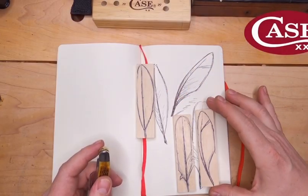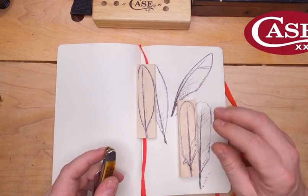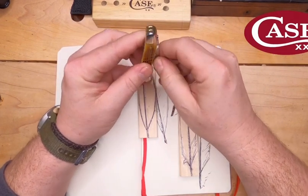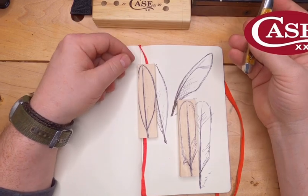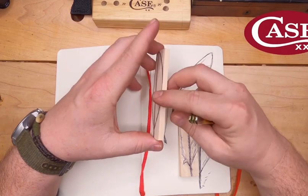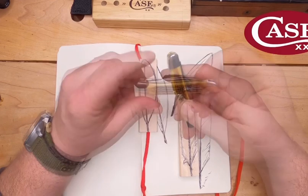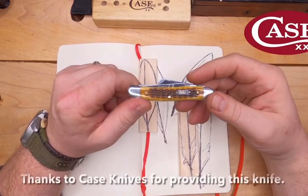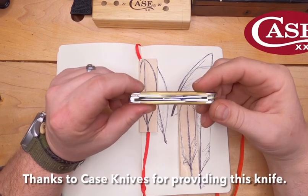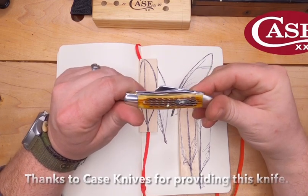I chose a feather as my initial project here to give everyone an idea of a good basic carving. It doesn't require a whole lot. I've doodled it onto a small bit of basswood here, and to carve it out I'm going to be using this number 18 pattern medium stockman. It has a peach seed jig amber bone handle, and I want to take a quick moment to thank Case for sending this knife to use in the making of this video.